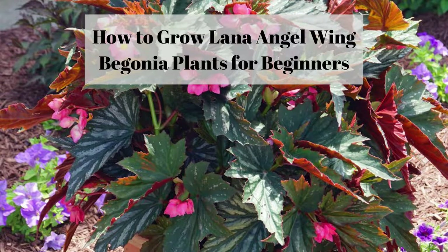Lana angel wing begonia plants are stunning to look at. Unlike wax and tuberous begonias, which produce incredible blooms, this plant is known for its variegated, wax-spotted leaves more than its flowers. Lana angel wing begonias produce long, wing-looking leaves that have a grayish-green variegation to them. They also produce dainty pink blossoms brushed with white and yellow contrast, a wonderful complement to the foliage.